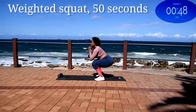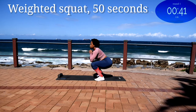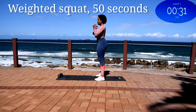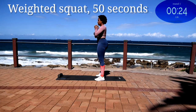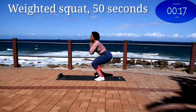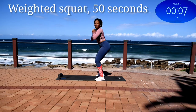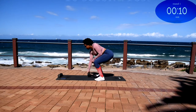We're starting off with the weighted squat for 50 seconds. I'm carrying a 4kg dumbbell in this workout. Press up through your heels and squeeze your bum on your way up. Keep your core engaged throughout the movement. And you're halfway there. 10 seconds to go. Good, take a 10 second rest.